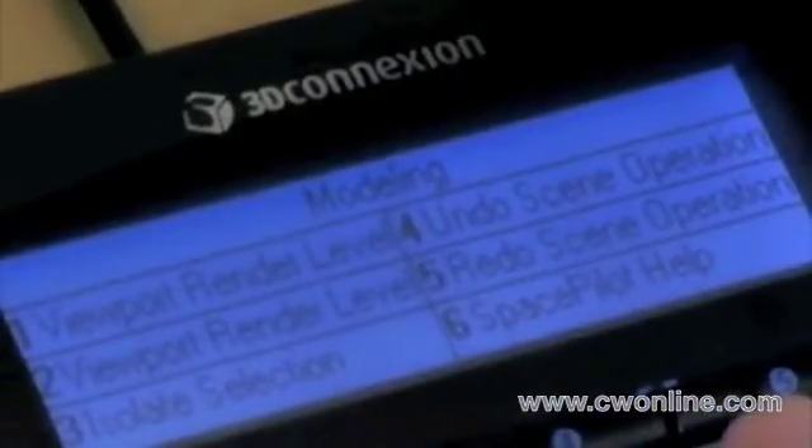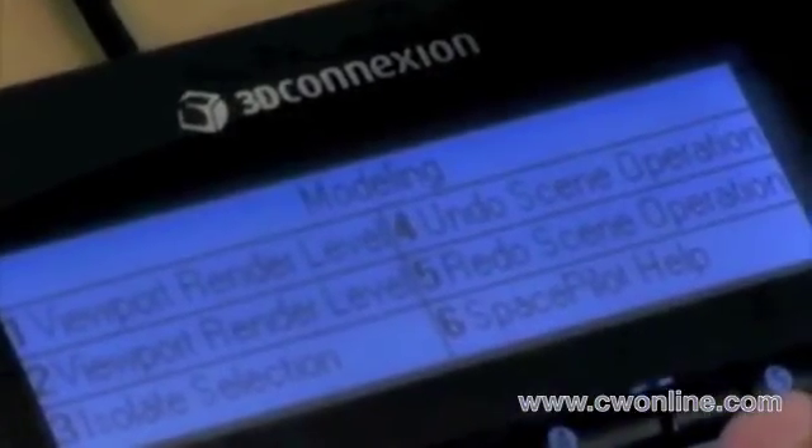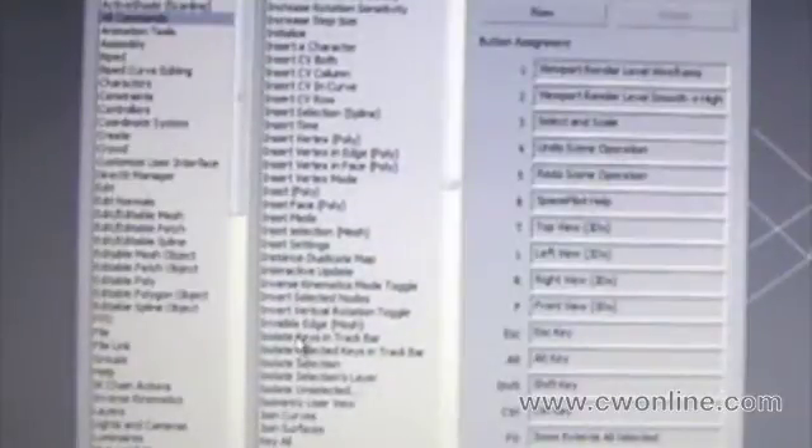The top six buttons on Space Pilot store common Max commands displayed on the LCD screen. Use the pre-programmed functions or create and save your own using the button mapping editor. Map any of your Max commands to the buttons on Space Pilot with the easy drag and drop menu.